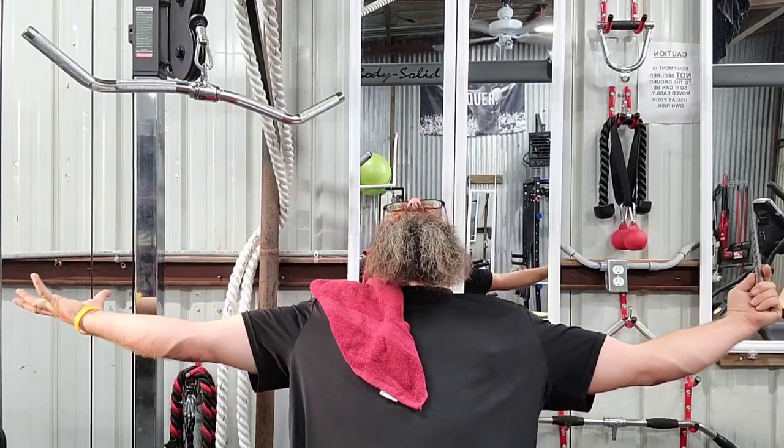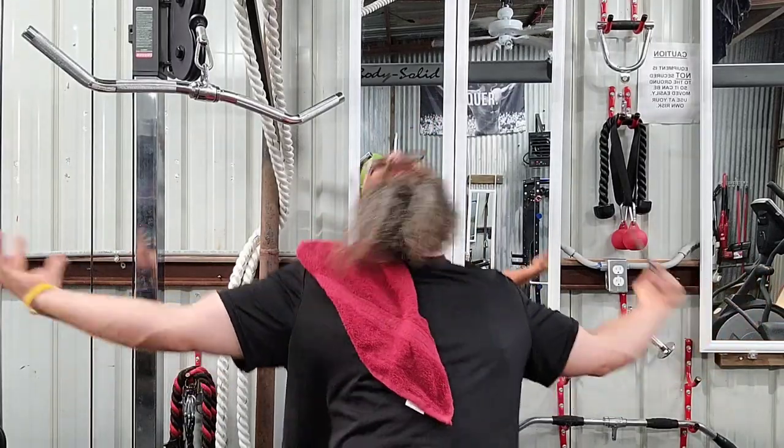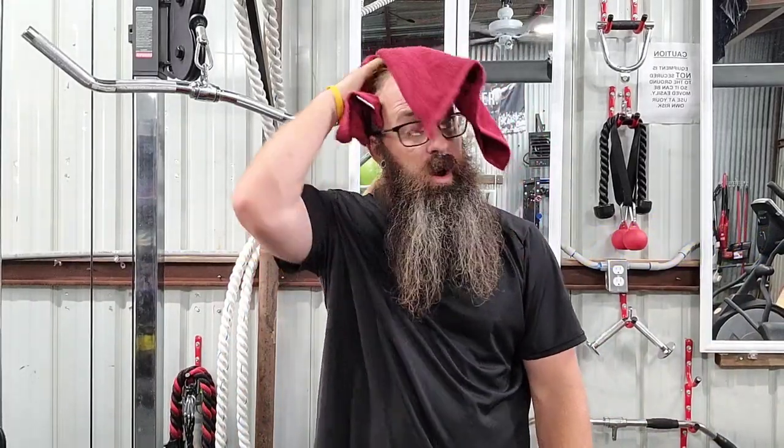Welcome back, Witches, Wizards, and Muggles to a place where we say: Unbox, Review, and Explore. And that's right, I'm in my gym because I just got done with a nice training session.